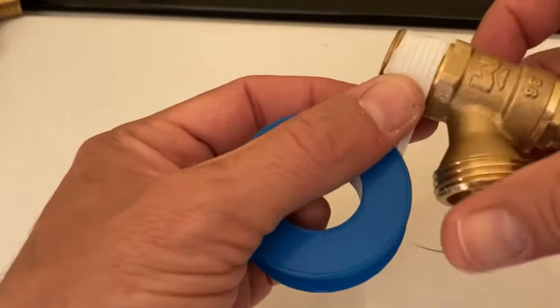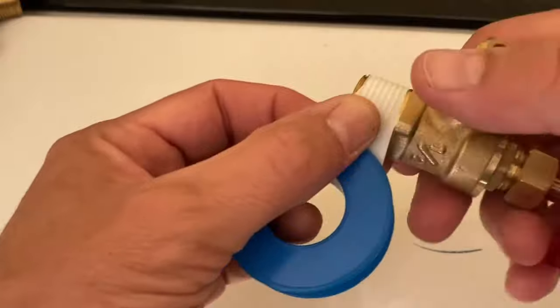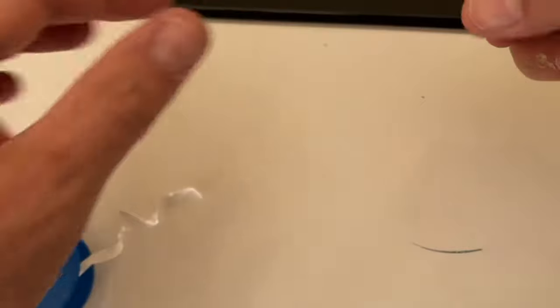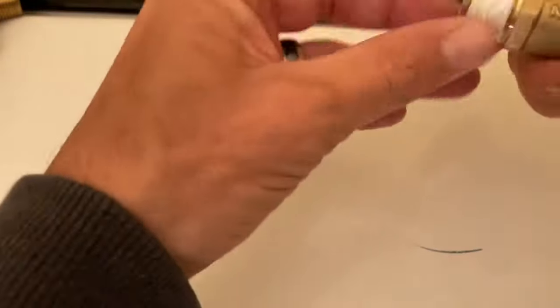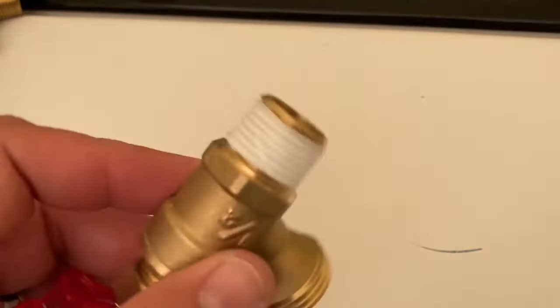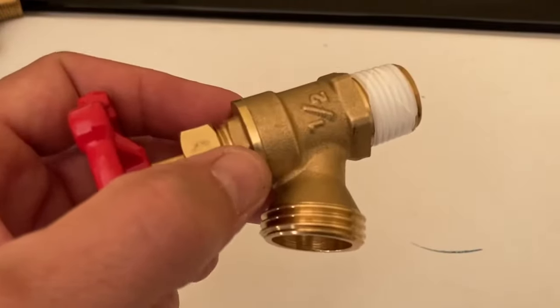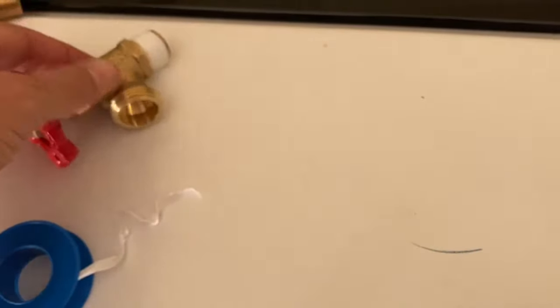Don't stretch the tape. When you're finished you just pull it — that's it. Now I'm going to do the same with the cold water valve as well, and then we'll screw them both in and I'll show you how to do that.